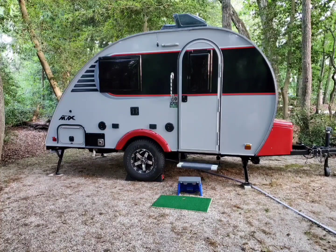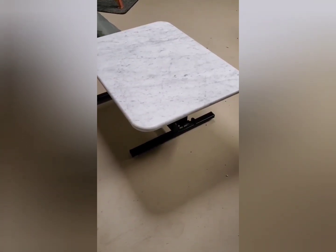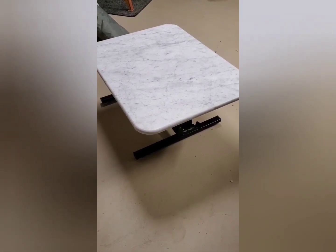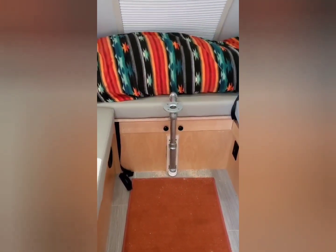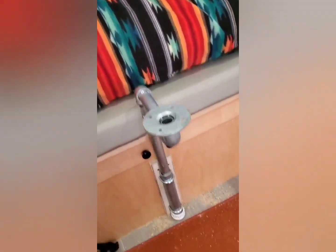We're glad you stopped by at Dave and Gale Adventures. Here's the table that was originally in the dinette. It actually looks like it would fit in the space and help support the bed, but it doesn't. Our bed has a slat system that gets pulled out. So here's a modification we did on our Mini Max — we really didn't like that table.